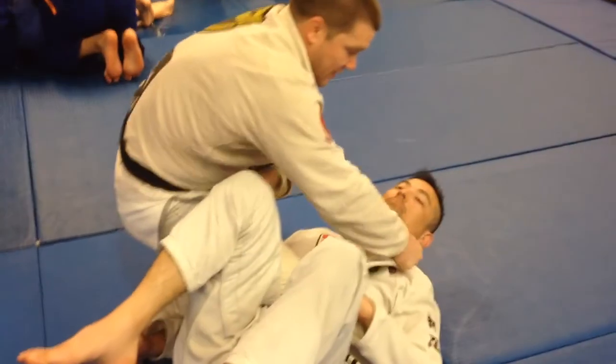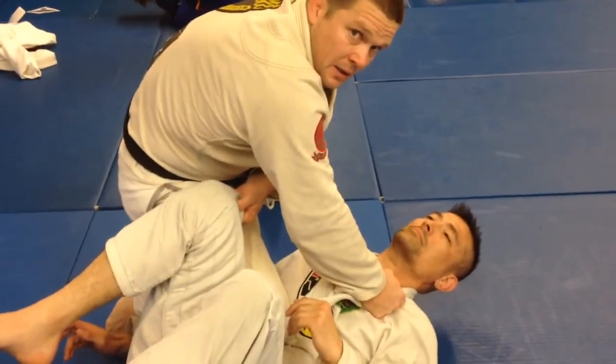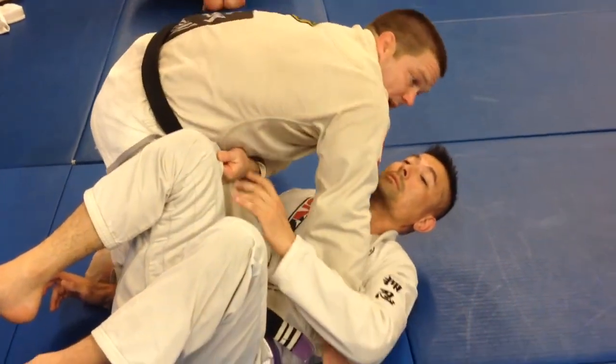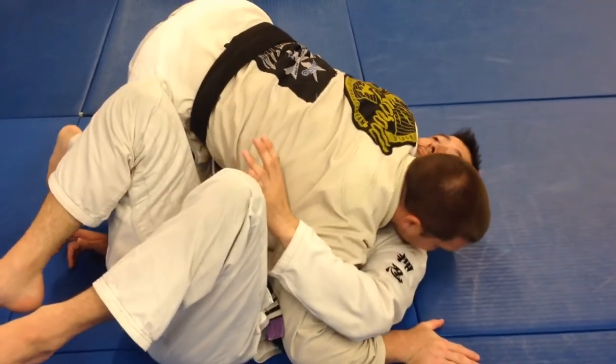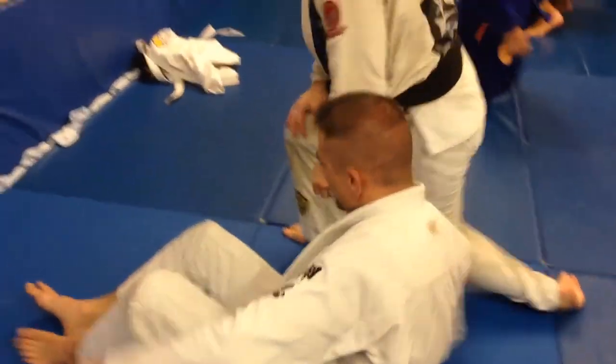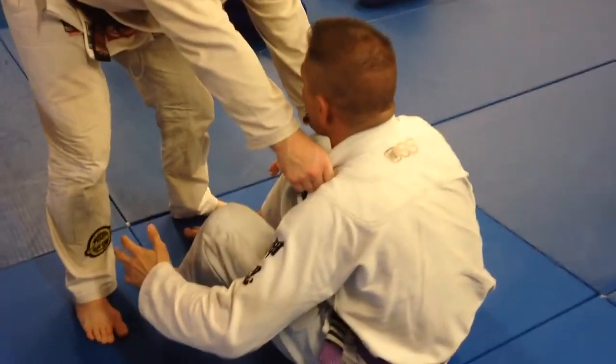I still have the pants, I still have the lapel, and these are the bellies. I'll show that one one more time — a little quick on the pass, but doing well.